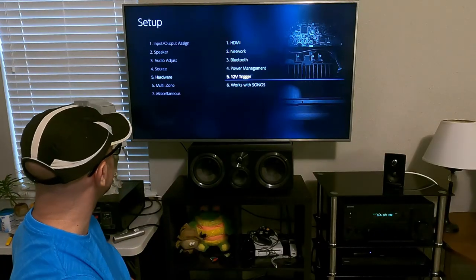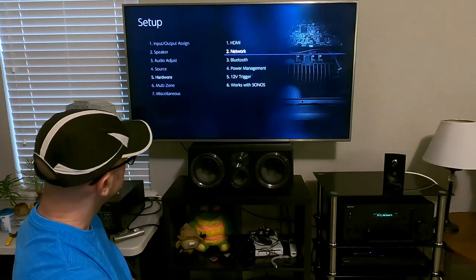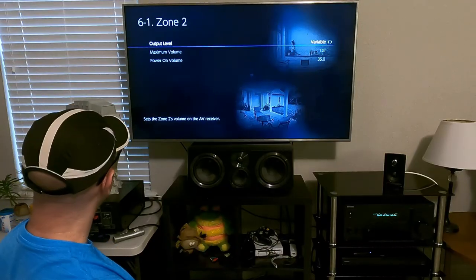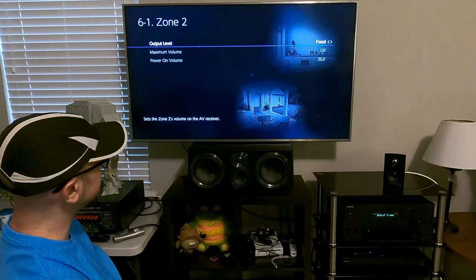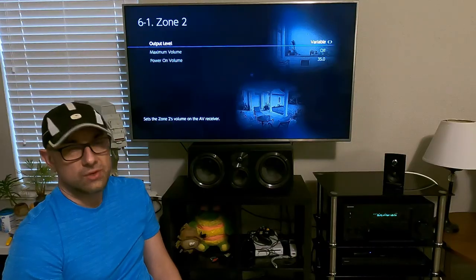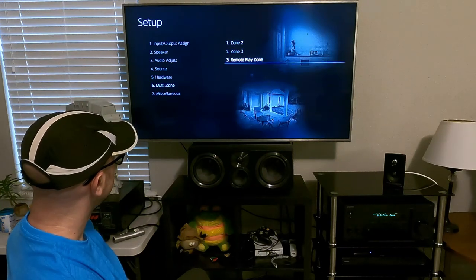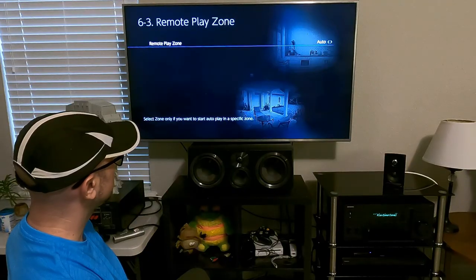The 12-volt trigger I have set to off. It works with Sonos — here are the settings for that. Let's go to multi-zone — here's your Zone 2. Right now I have it set to variable, meaning I can change the volume on it. Otherwise you can set it to fixed, which would be more appropriate if the other room has its own receiver.